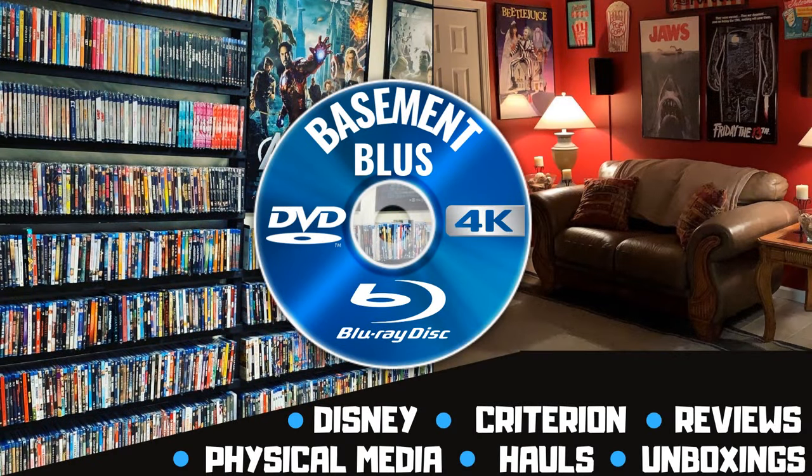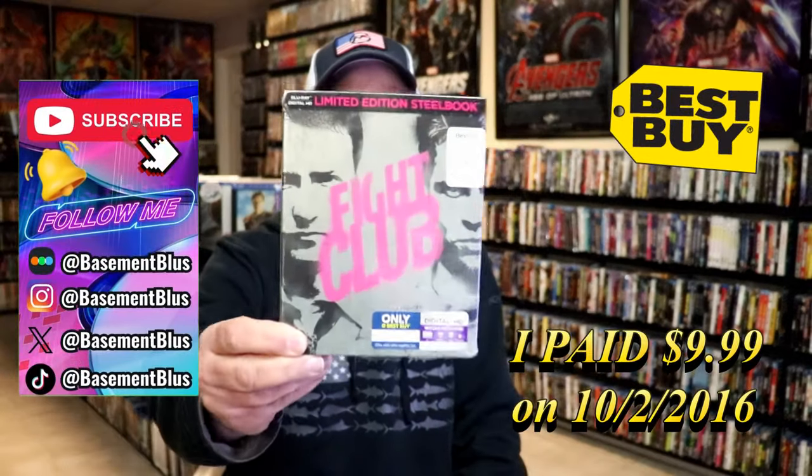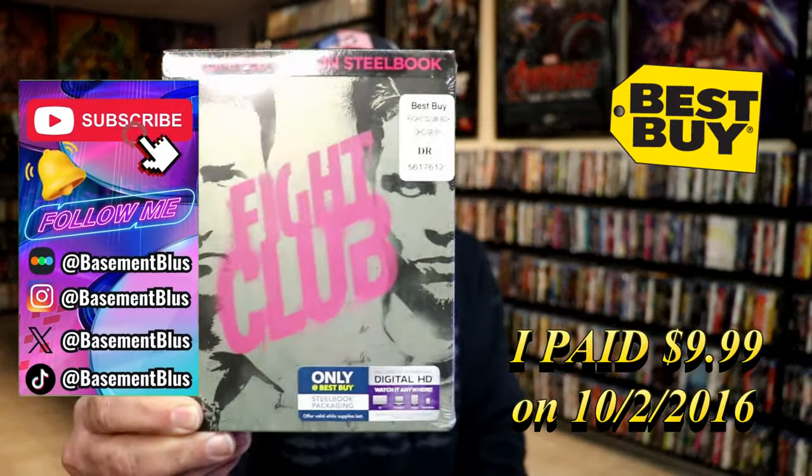Hey, Tony here. Today I'm going to do an unwrapping of the Best Buy Exclusive Blu-ray Steelbook for Fight Club, so stick around.